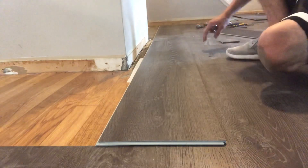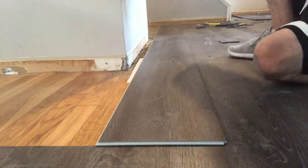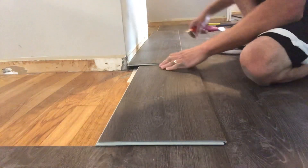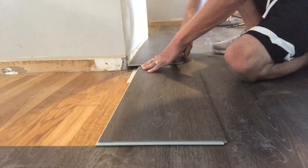We got our vinyl plank that needs to get cut. We have it sitting perfectly on top of the existing plank that's already been installed, and if we were to slide it forward it would fit into place minus the section we got to cut out. So we are lining our next plank up with the existing wall and we're going to go ahead and trace that out from corner and then all the way to the end.